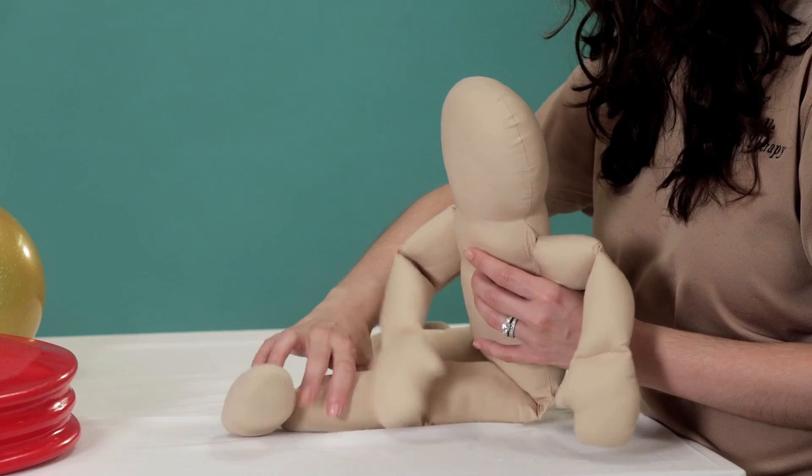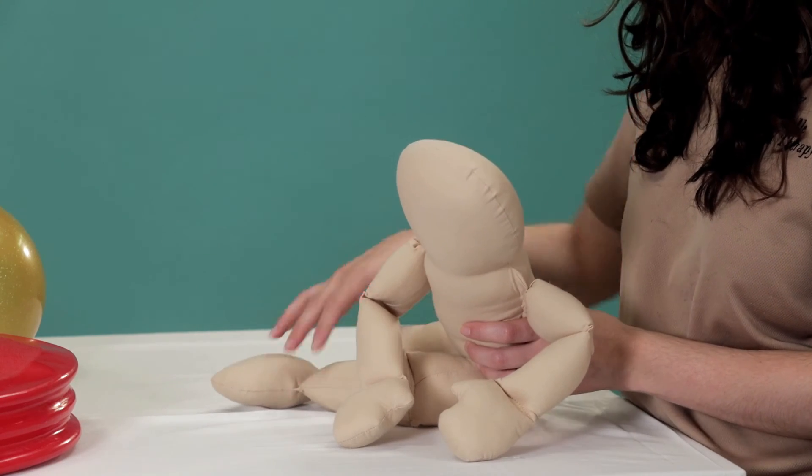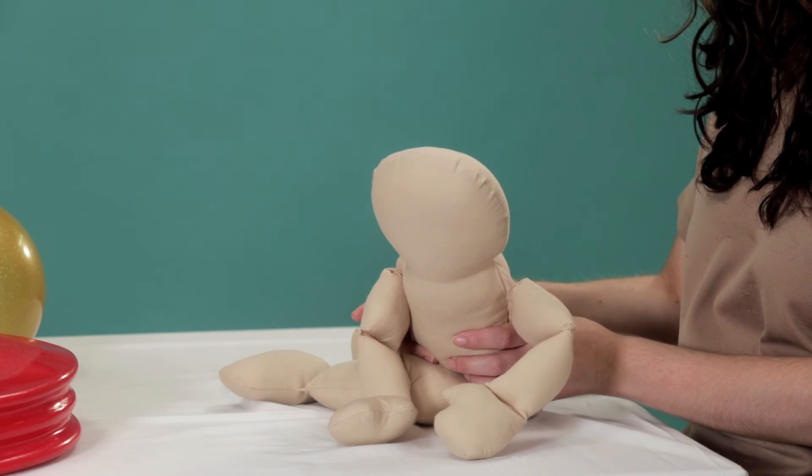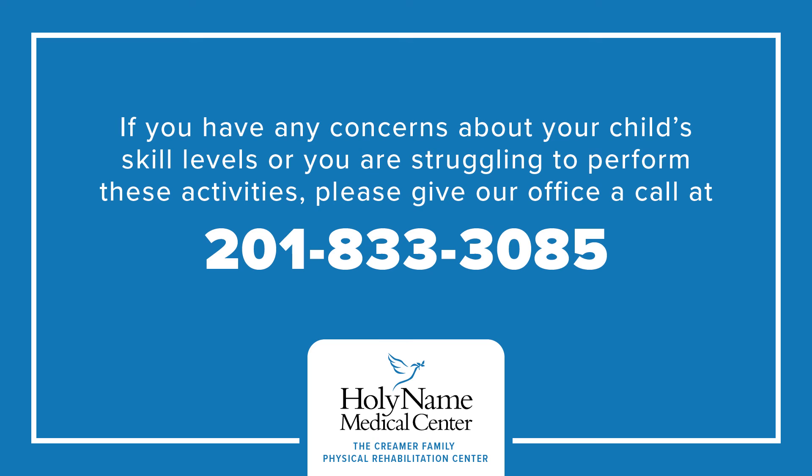Do not stress about doing any of these activities for long periods of time to start — it will be too stressful. Try to make it part of playtime or their usual activities. If you have any concerns about your child's skill levels, or if you're struggling to perform these activities, please give our office a call at 201-833-3085.